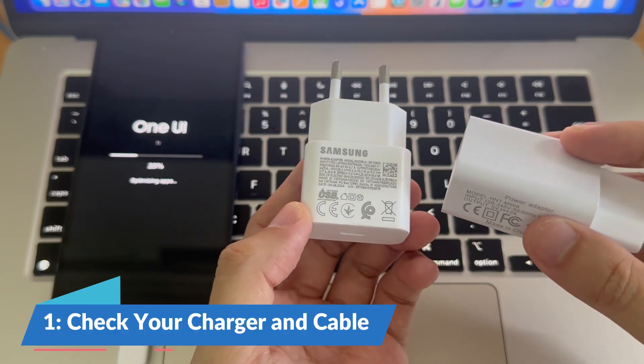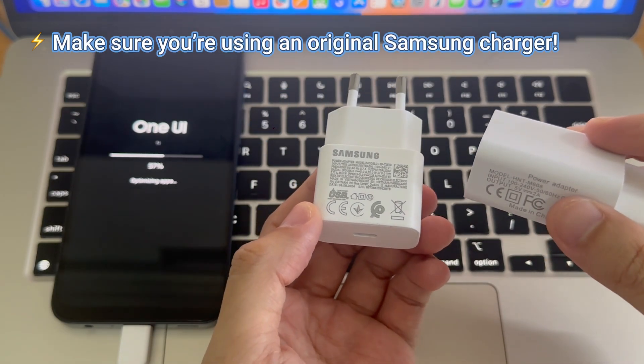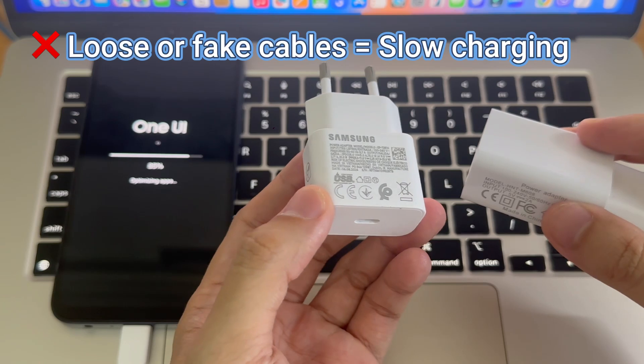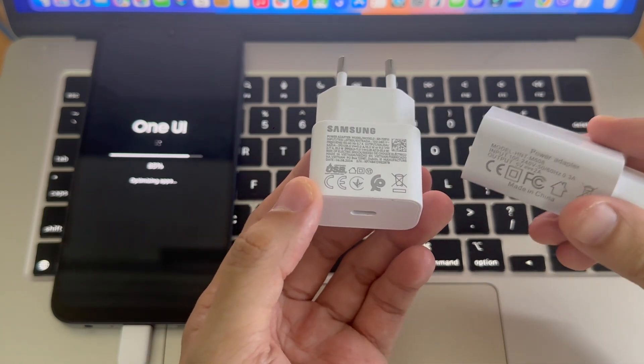Step 1: Check your charger and cable. Make sure you're using a Samsung original charger that supports super fast charging. If the charger or cable is loose or third-party, your phone might drop to normal charging speed.